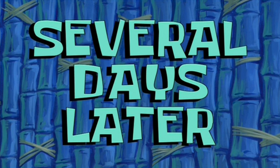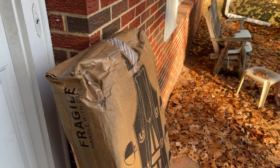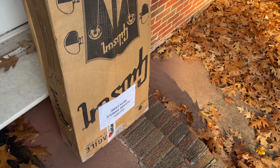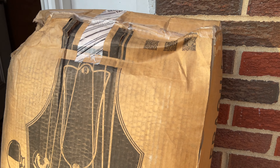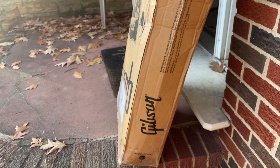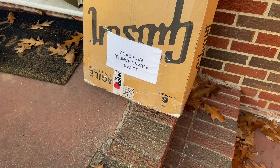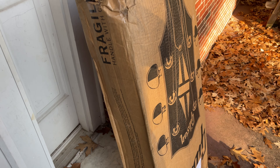Several days later, the guitar just came back, but this box is a little worse for wear. It's also upside down, so I'm a little concerned. I wanted to video all this just in case I have to file a claim or anything. We'll bring it inside, open it up, and see what's up.